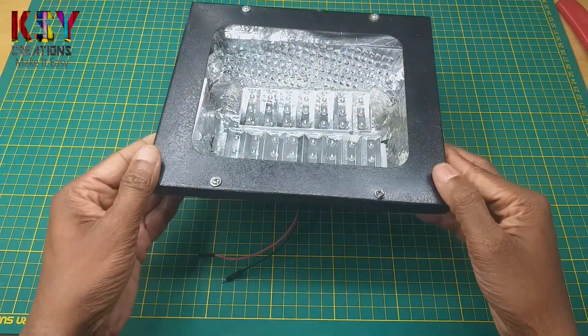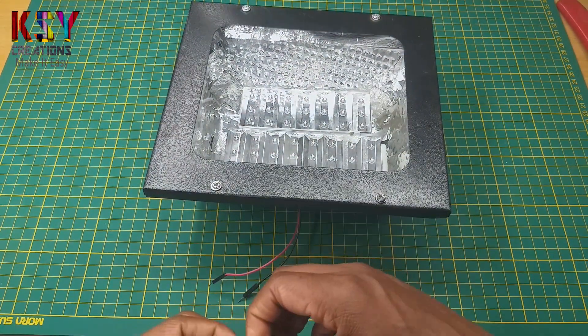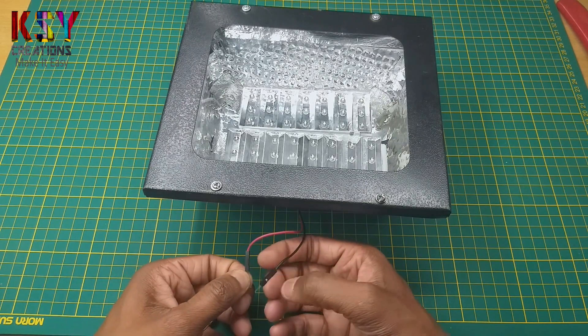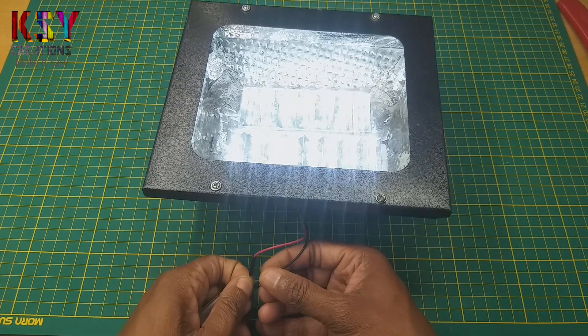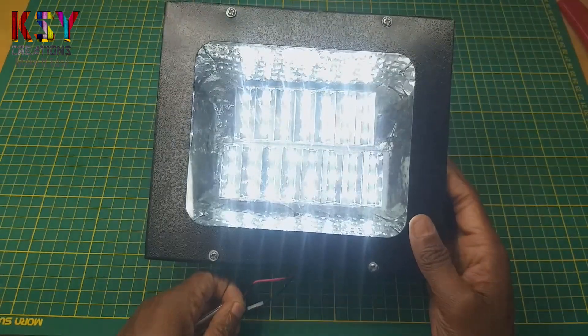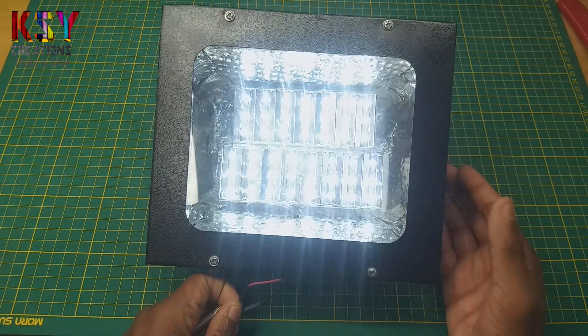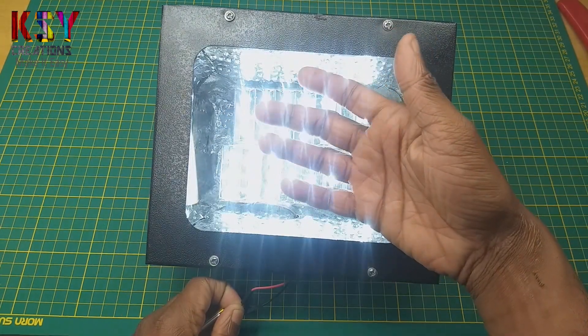Now this LED floodlight is ready. We need only 3 volts to run this floodlight.